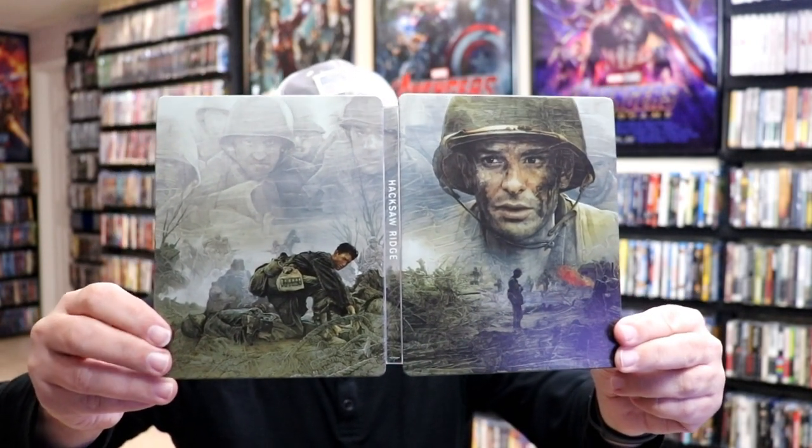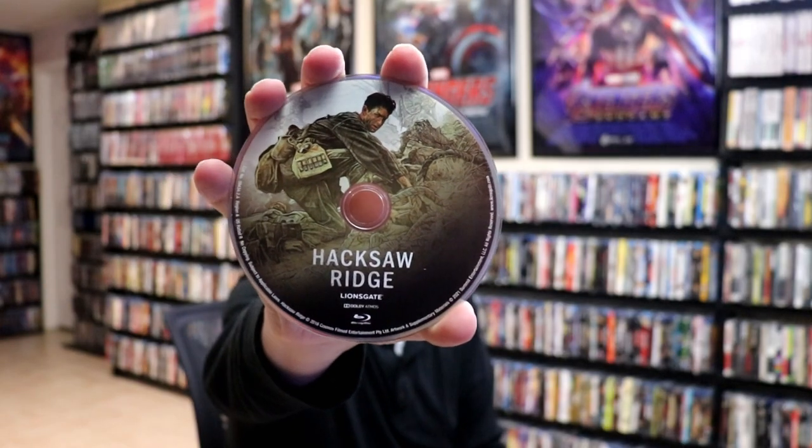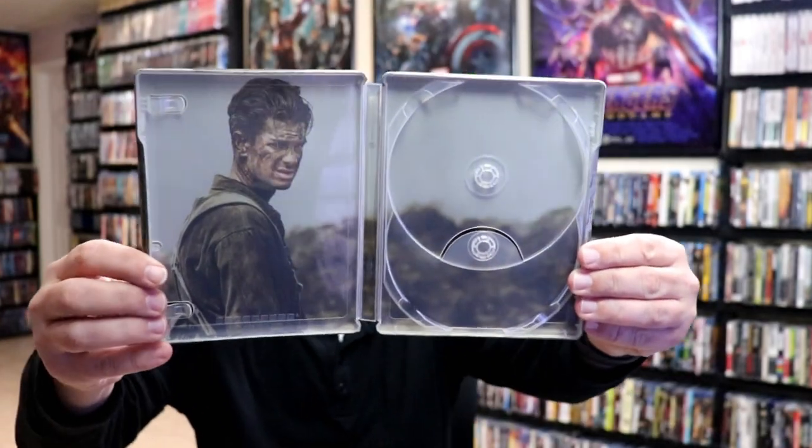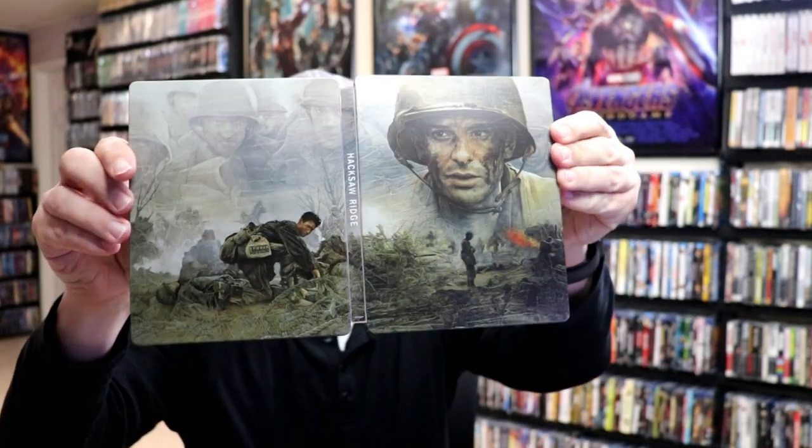On the inside we have our digital code and our 4K disc with some disc art, and we have our Blu-ray disc with different disc art — same image but looking different. We also have some inside artwork. This is definitely a beautiful looking steelbook.